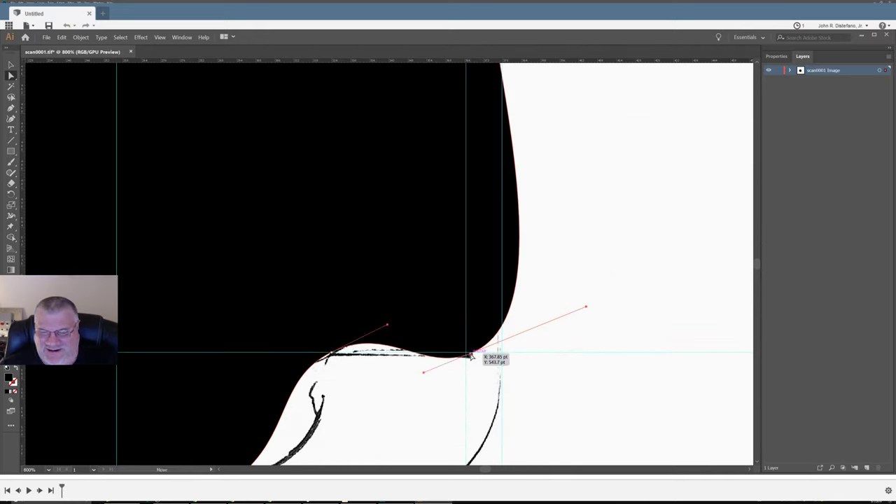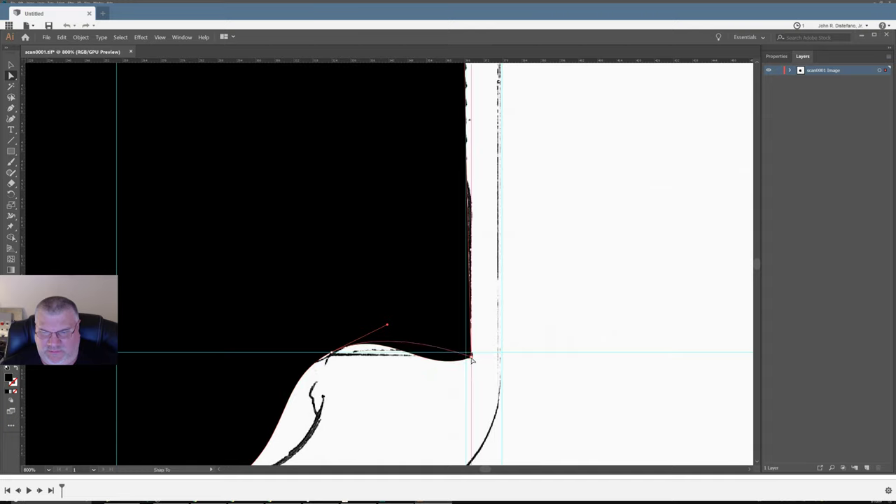Here this point we just want it to be a single point, so we bring the handle in — that gets rid of the curve. Then we can bring it in this way. This is how we trace. And this is actually a single point too, but it's going to be difficult because it has to curve around.